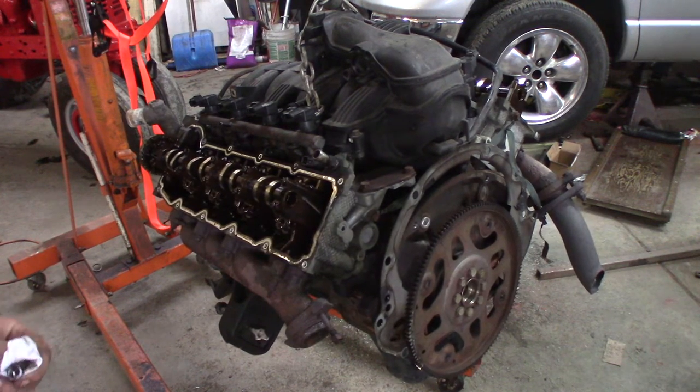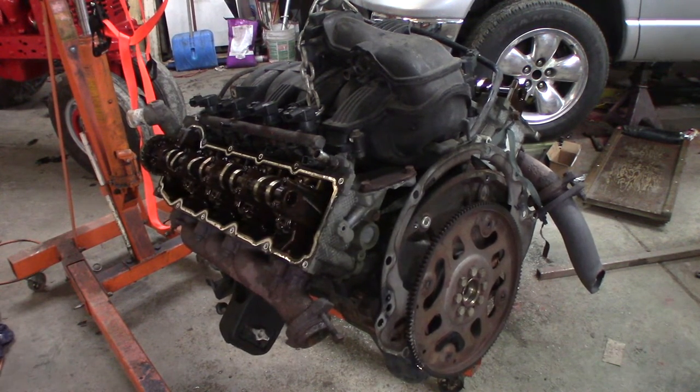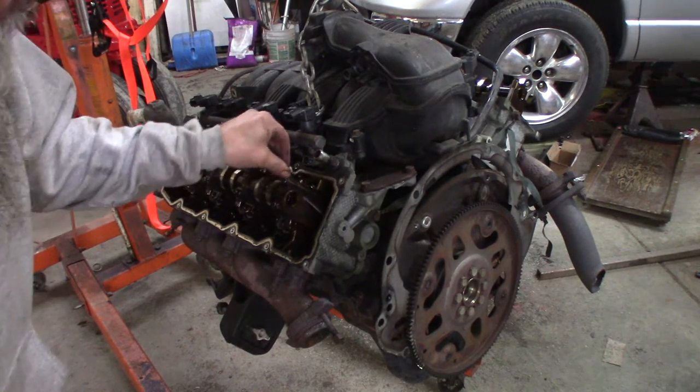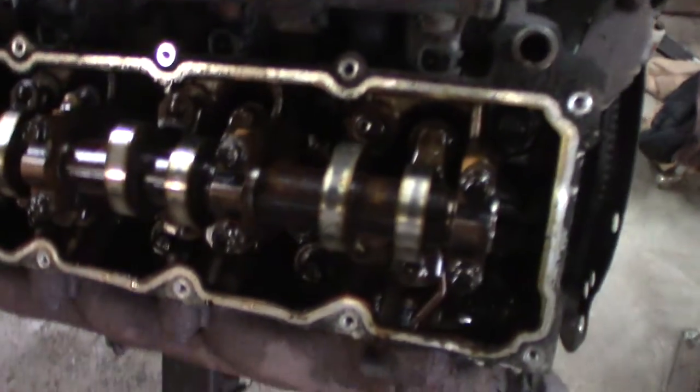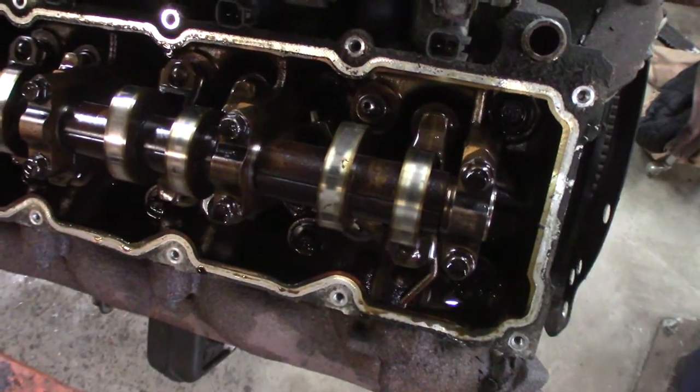Now I'm seeing more stuff. I see what happened to this one. Another disgusting malady that these are known for, along with the Hemis and even some 5.9 Cummins engines, is dropping the valve seat.